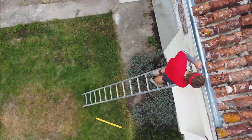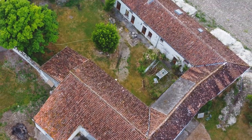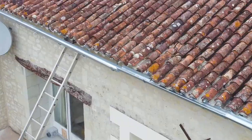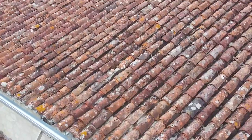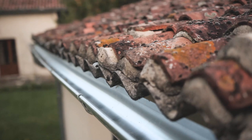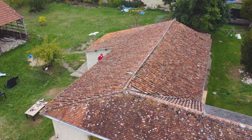75% of the roof consists of something called fibro-cement sheeting, a cheaply mass-produced sheet of cement used mainly on farm outbuildings in France. Terracotta tiles have been placed on top to give the facade of a typical French-tiled roof. The main problem with this sheeting is it contains asbestos fibres, rather than cellulose, used in the sheeting today.